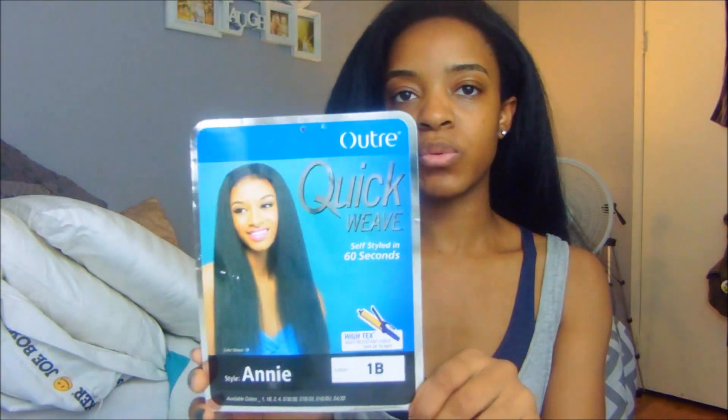I wore this unit out yesterday to a brunch day party in the city and I got so many compliments on it. This is definitely a great unit for people looking for something quick and easy. The name of the unit is Outre Quick Weave — it is a half wig you can style in 60 seconds, that's what the label says — and I got it in the color 1B.